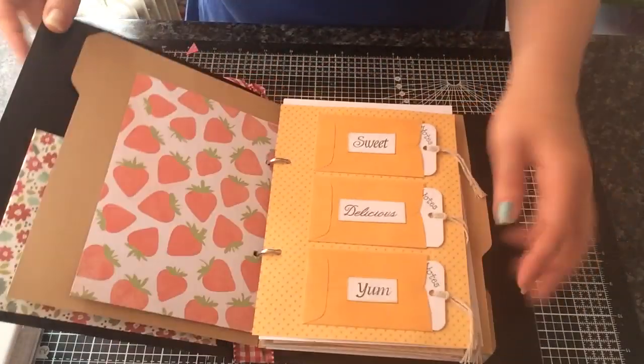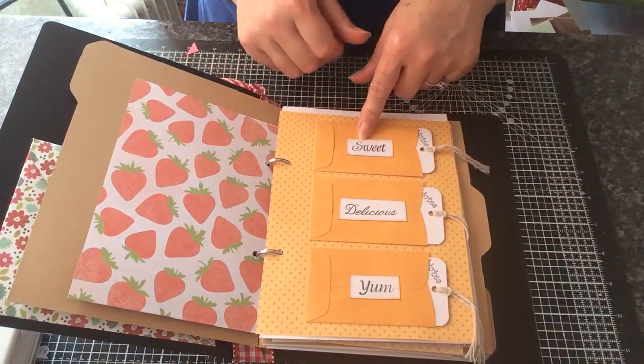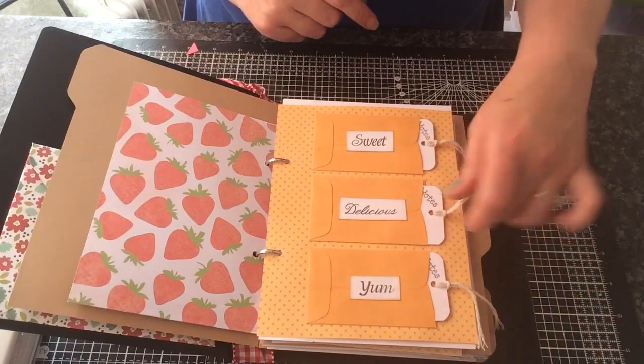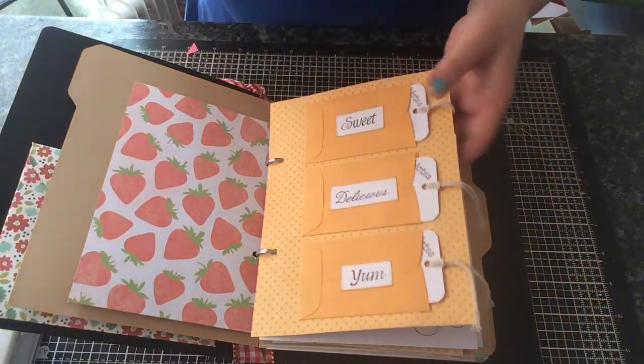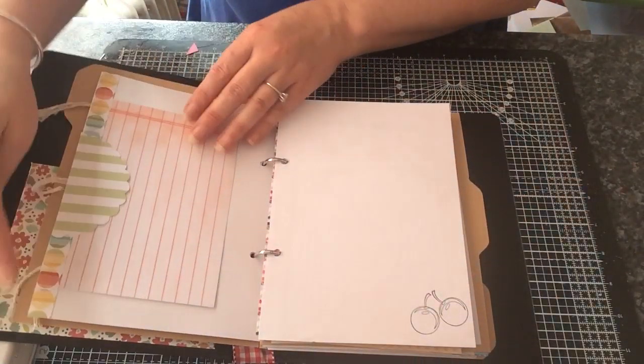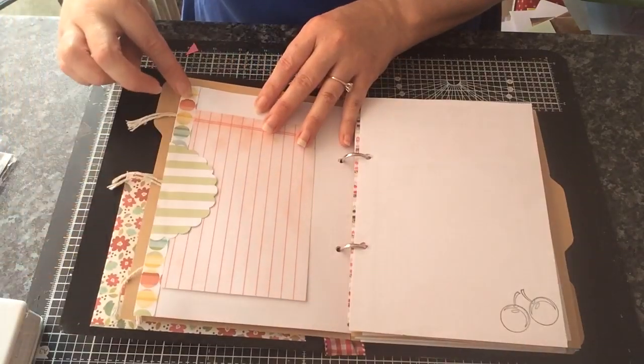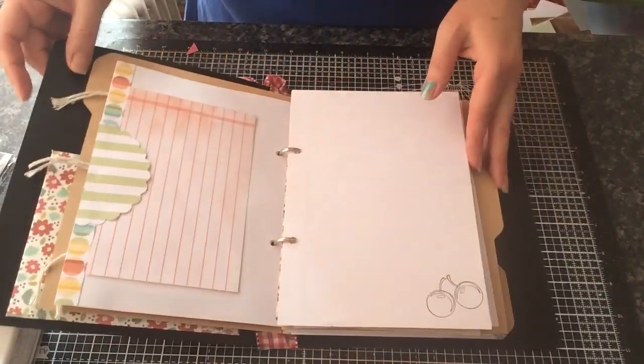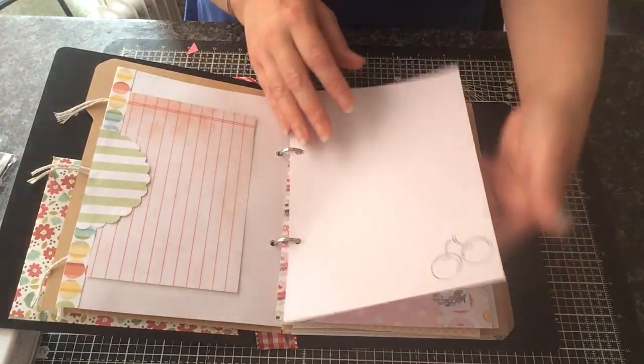So this is how I managed to get these printed. On here I've used some coin envelopes with some little tags. It says 'sweet', 'delicious', and 'yum'. You can just put some notes in there or whatever you like. Here I've just used some scrap paper, created a little tuck spot and put that in there. Stamped some cherries there.